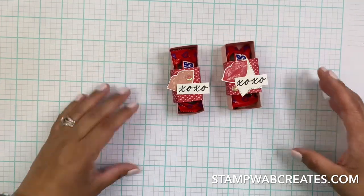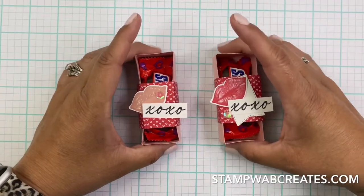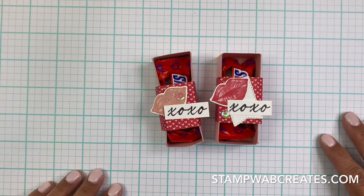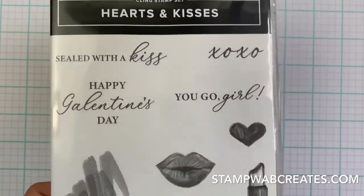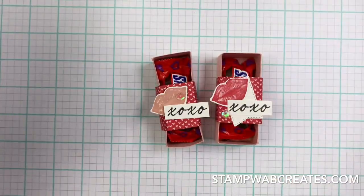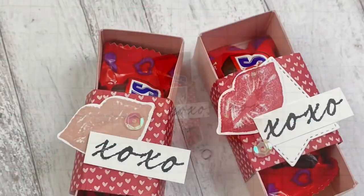There is the project - what do you think? I think that turned out so cute, super simple! And again, that's using the Hearts and Kisses stamp set and the punch. Anyway, thanks for joining me, talk to you later, bye!